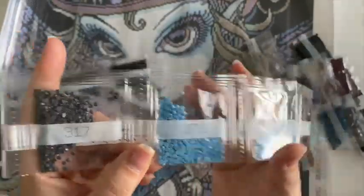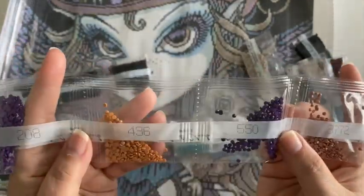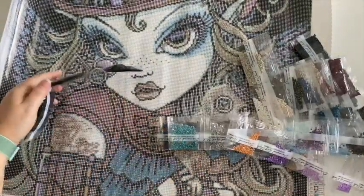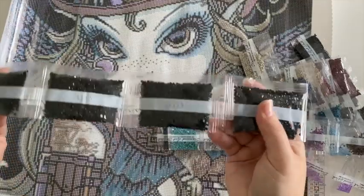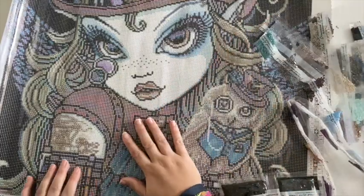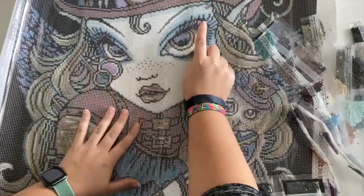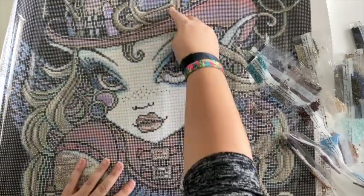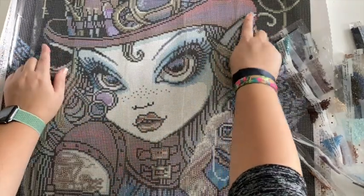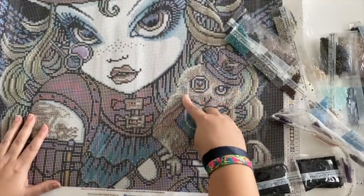These two bright blues, some purple, more purples, and more 310s — so we have six bags of 310 total. The white ABs are number one, and it looks like they're going to be in her eyes, with just a little bit of highlighting on this metal piece in her hat, on her ears, and in the monocle of the owl and the string.